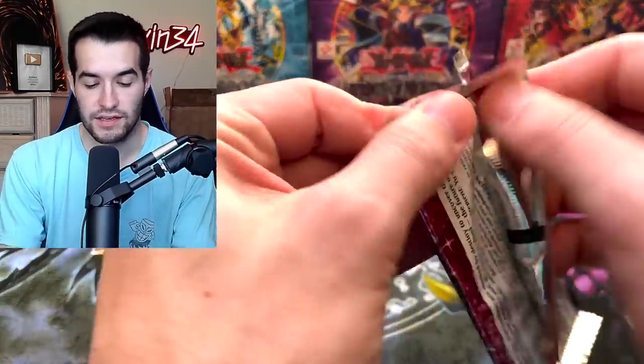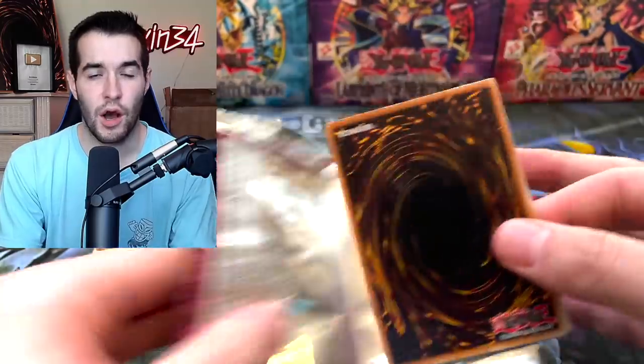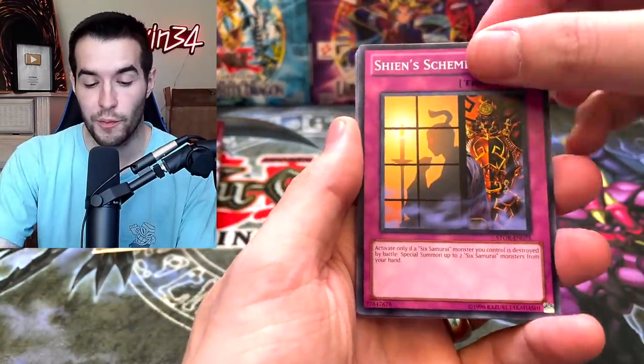Thanks to Yu-Gi-Oh Rookie for sending this. Go check him out, guys, because he has been sending us some really cool stuff. He sent us Generation Force, he sent us Storm of Ragnarok, and Metal Raiders the first time — that was probably the most fun I've had. The 24 Metal Raiders packs was awesome.